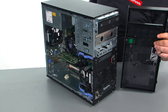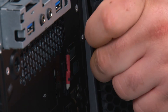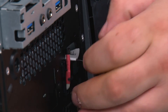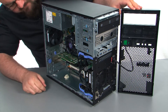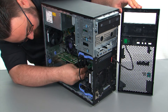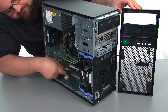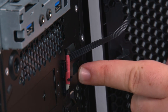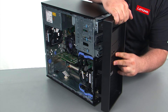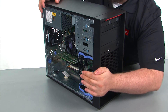Next we're going to place the bezel onto the system. First we want to feed the cable through the hole in the chassis — I'm going to reach through the other side and pull the cable the rest of the way through. Now we just need to align the hinges with the holes in the chassis. Once you have those lined up, close the bezel like a door until it snaps into place.